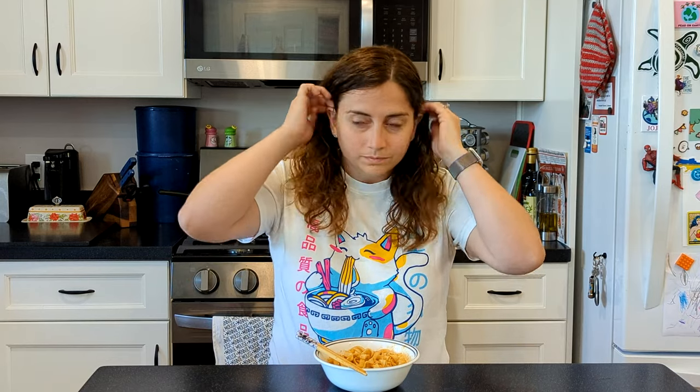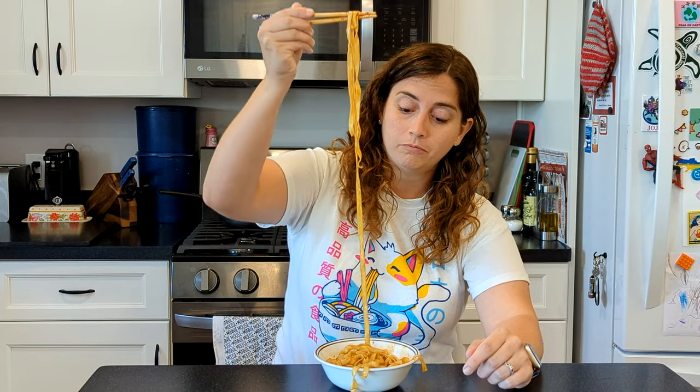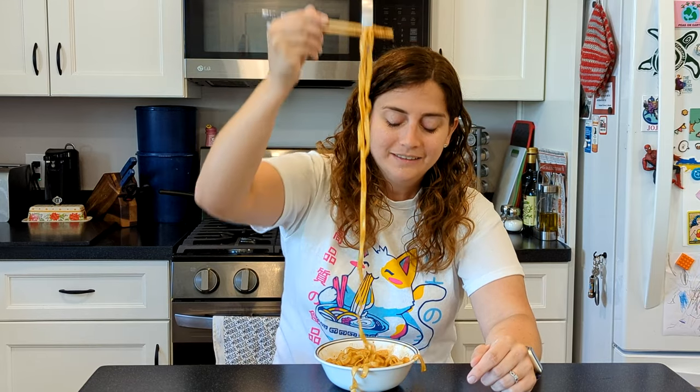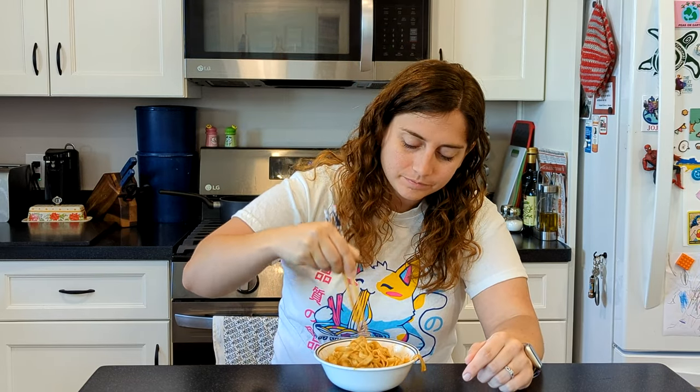They smell like chilies, but I think the noodles have a smell of their own that I can't quite describe. It's a little funky, but not off-putting. As for the enormous and impressively long noodle pull, I'm pretty sure these are the thickest noodles I've ever eaten on the show.